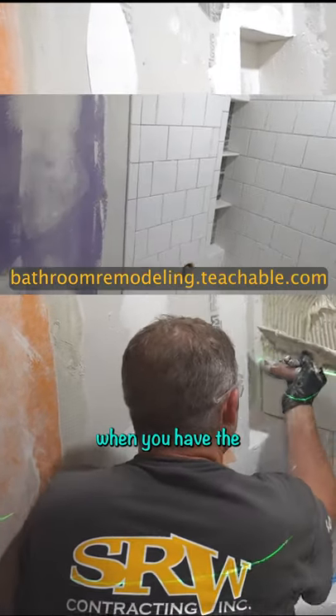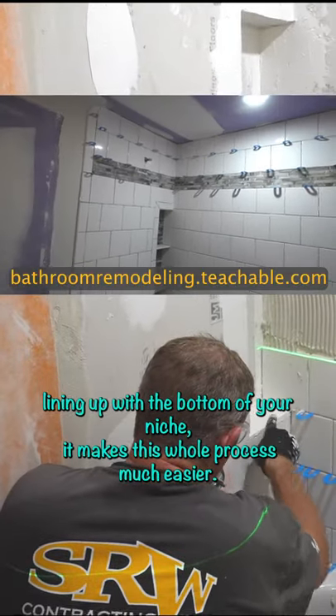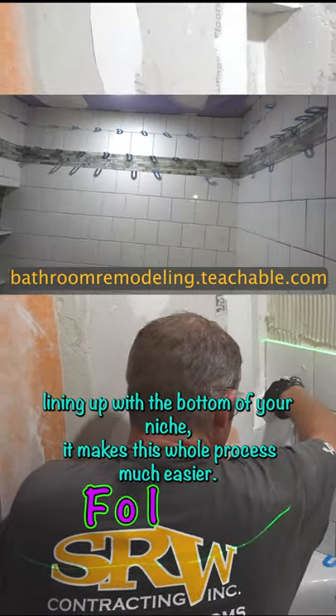When you have the grout joints lining up with the bottom of your niche, it makes this whole process much easier.